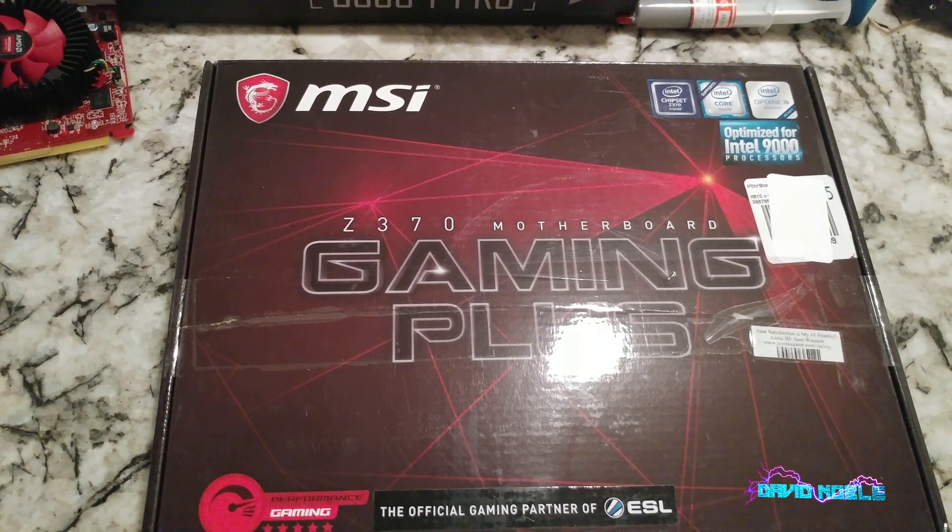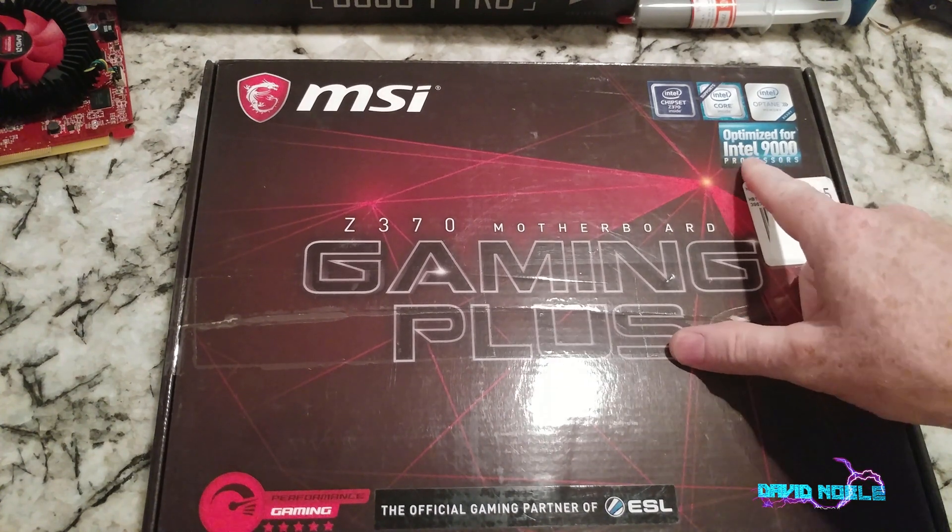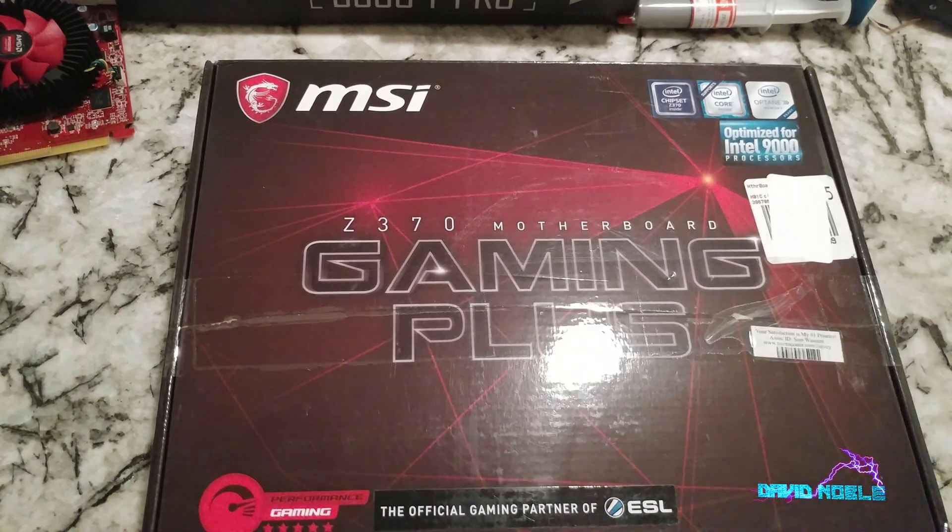Normally that means the i3 8350K, i5 9600K, i7 8700K, and i9 9900K. However, in this case it looks like it's already optimized for Intel 9000 processors, so there's a good possibility straight out of the box that this will work with 9th gen chips.